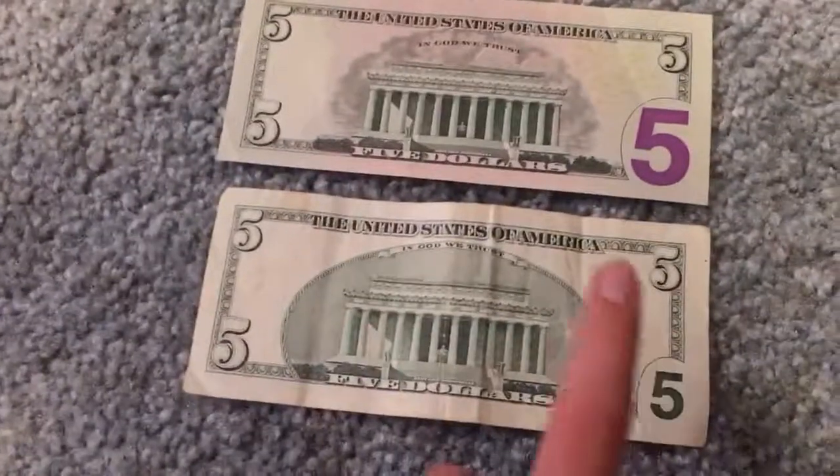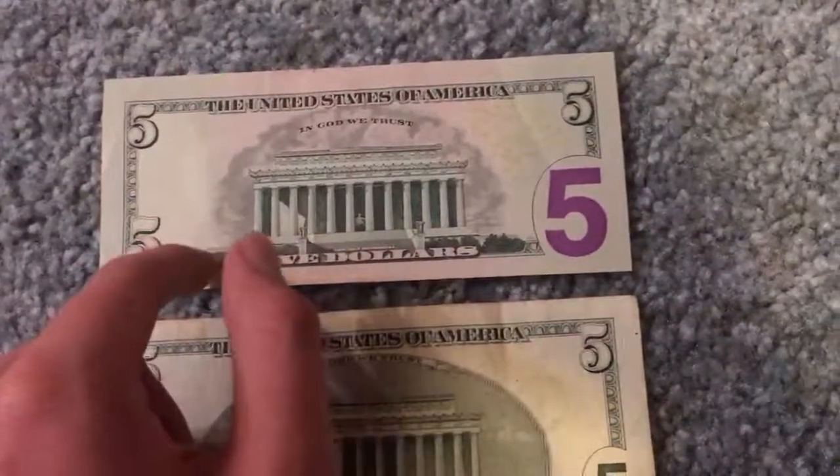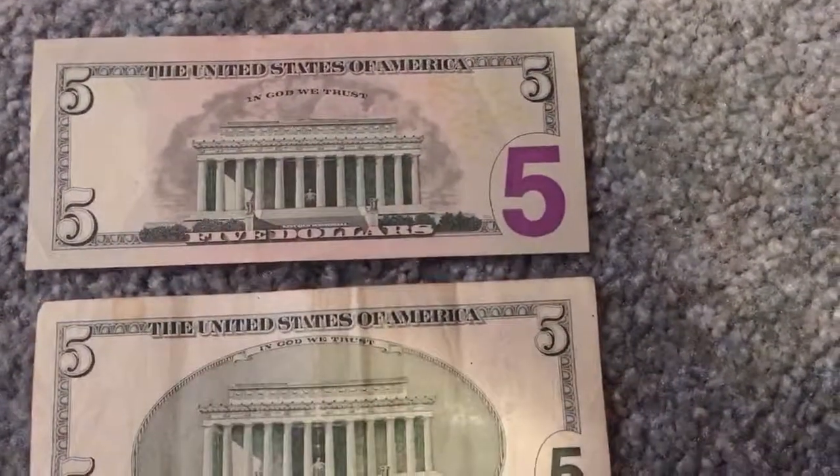And as you can see the frame around the Lincoln Memorial was taken away on the newer one. It was kind of squiggly like that on the older design.